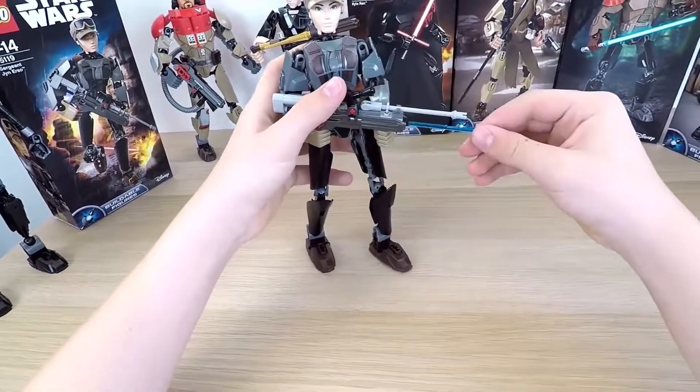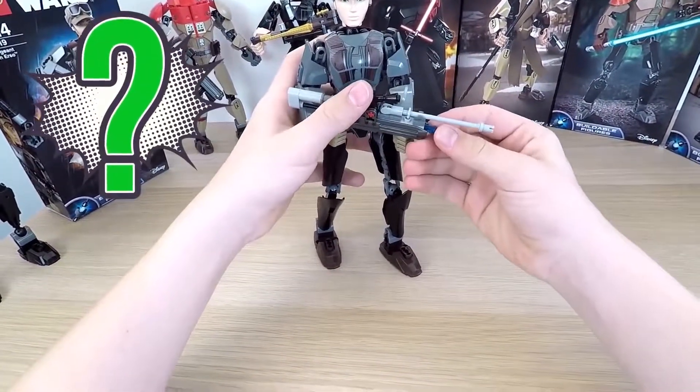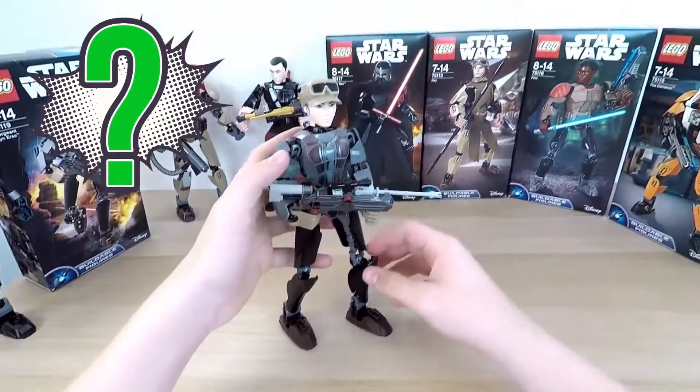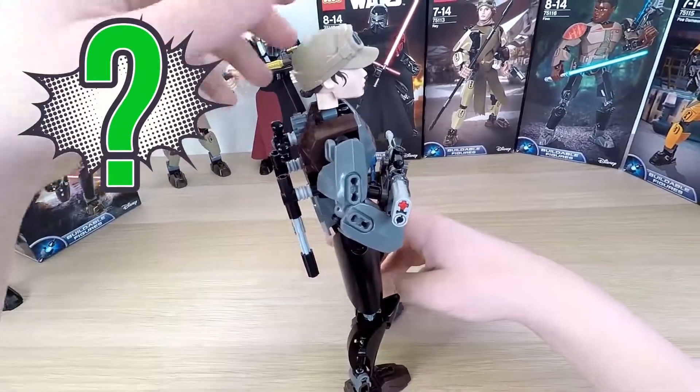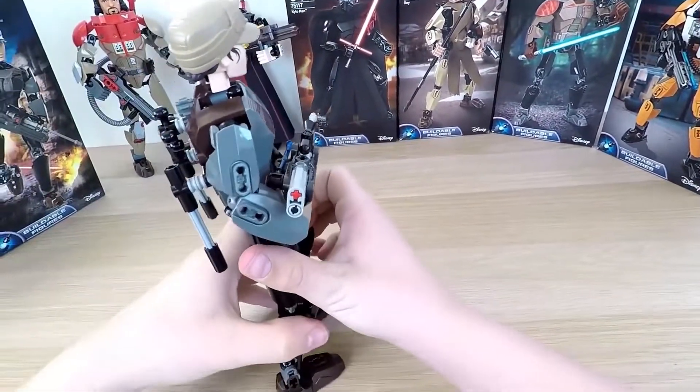And now I have a question for all the Star Wars LEGO fans out there. My question is: what was the very first Star Wars model made in 1999? I'll wait for your answers in the comments below.